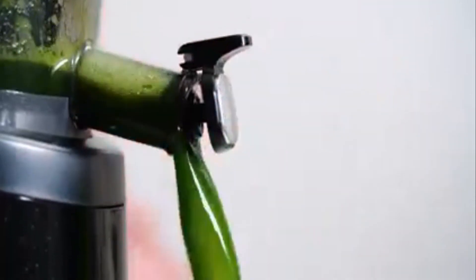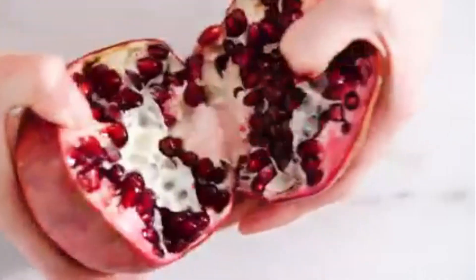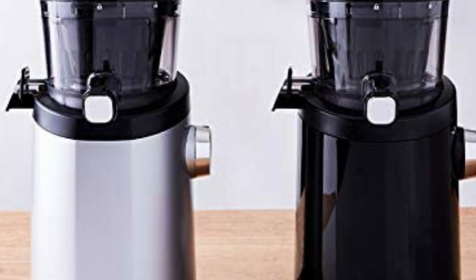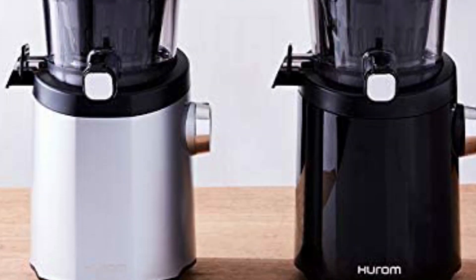Slow squeeze technology: the H101 Easy Clean Slow Juicer rotates at just 43 revolutions per minute to mimic the motion of a hand squeezing juice. This patented slow squeeze technology ensures your juice stays fresh and in its most natural state.